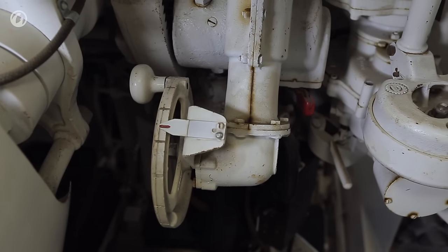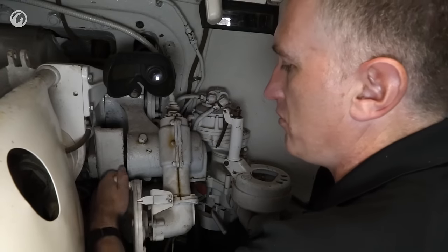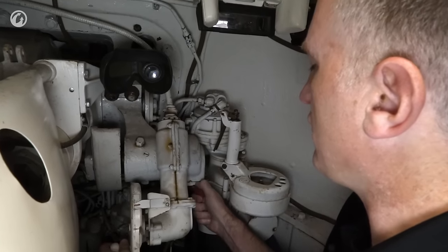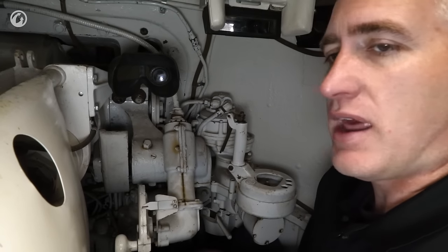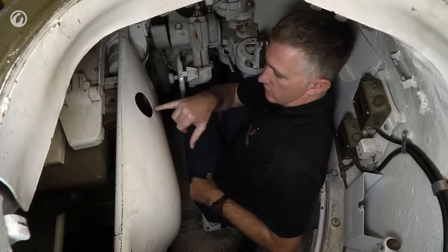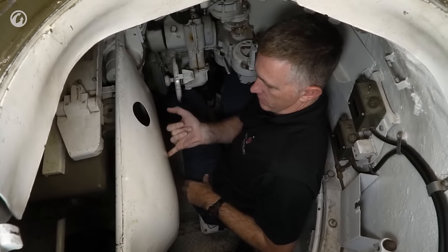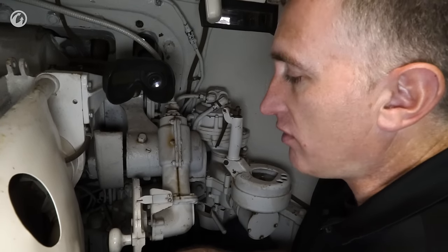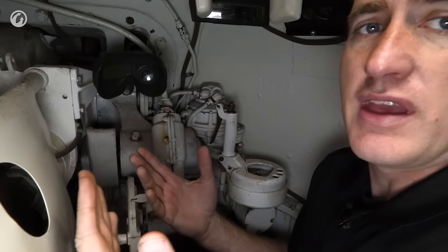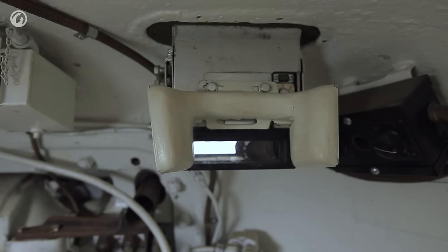For elevation, you have the manual elevation control option, which is reasonably quick. But better yet, just like on the M3, you can disconnect the elevation gearing — now your gun is very well balanced and can be used in a stabilized mode. Why would you do this? Obviously so you can get the target into your sights quicker as you're moving cross-country.